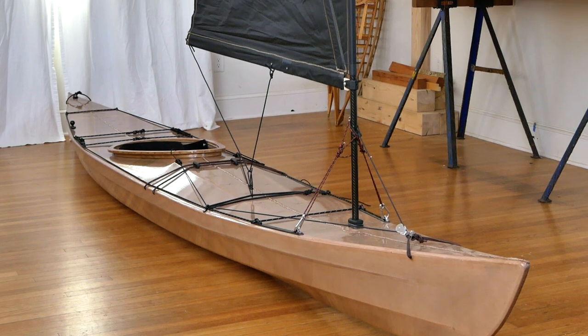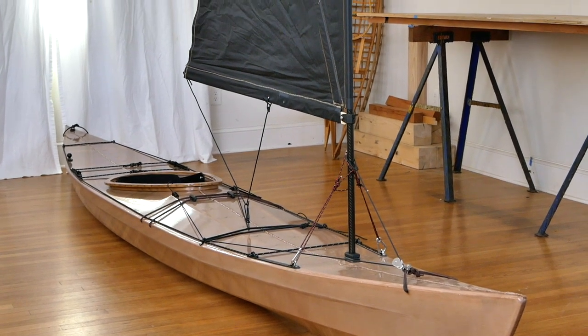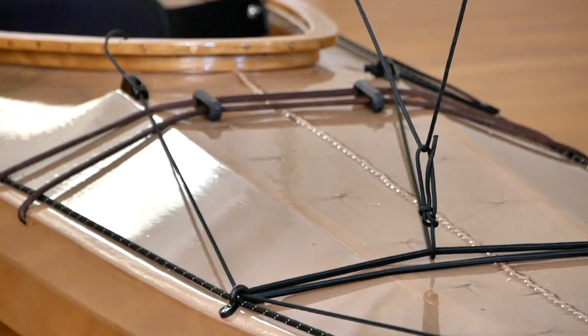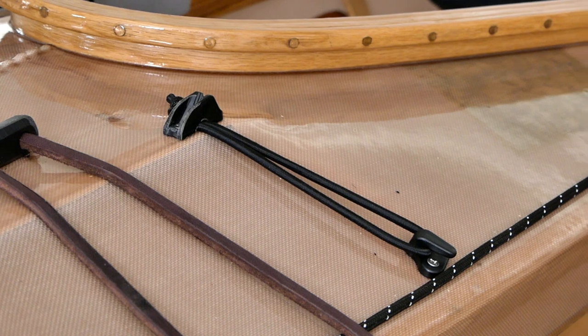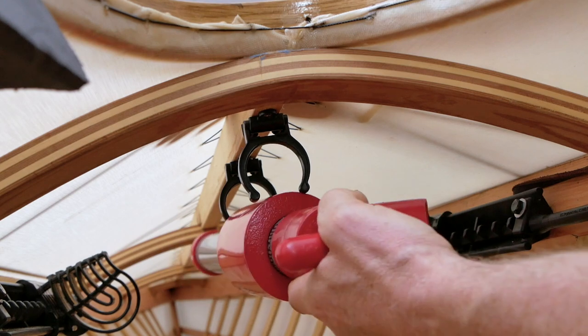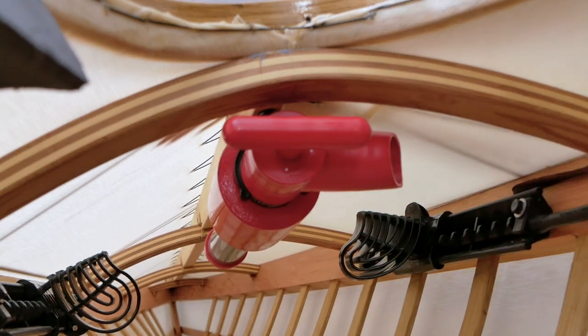So lots of cool interesting stuff on this kayak, but keep in mind that this is a highly modified boat and just because I put all this stuff on this particular kayak doesn't mean I do it on every kayak or that you necessarily should do it on your boat. I just wanted to show you some of the cool stuff that's happening right now with the system, and if you want to learn more, I've got a separate video I'm working on right now that goes into a ton more detail about all these rigging options and a bunch of other stuff.